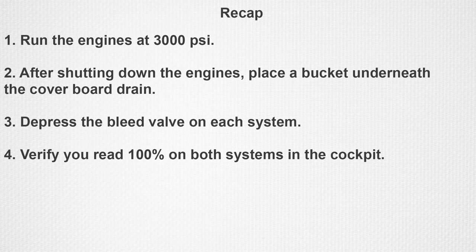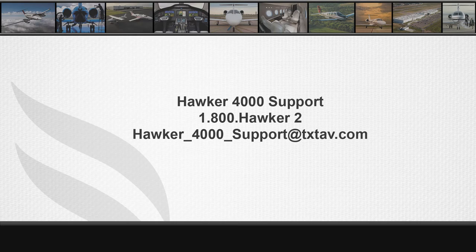This is how you properly service the Hawker 4000 hydraulic system. If you have any questions, you can call us at 1-800-Hawker2 or email us at hawker-4000-support@txtav.com. Thank you for your time and have a good day.